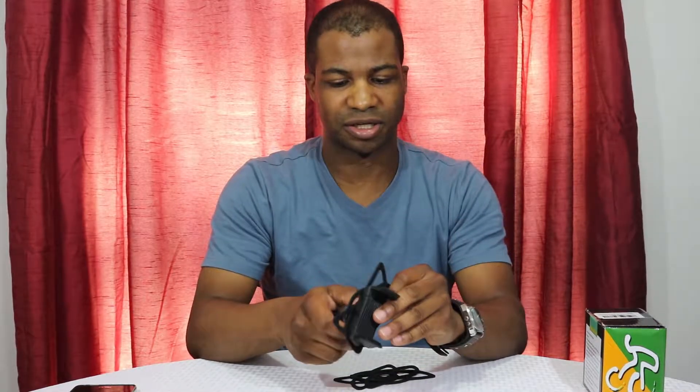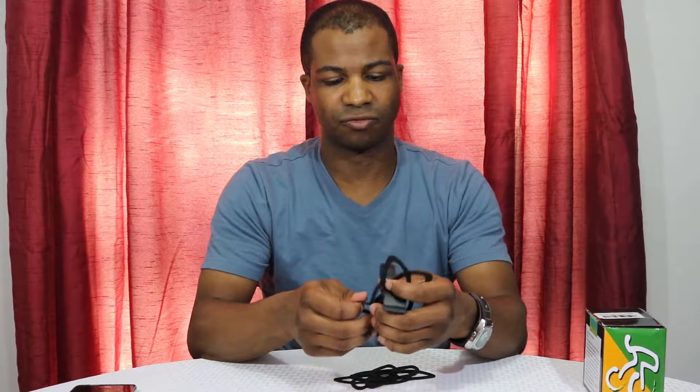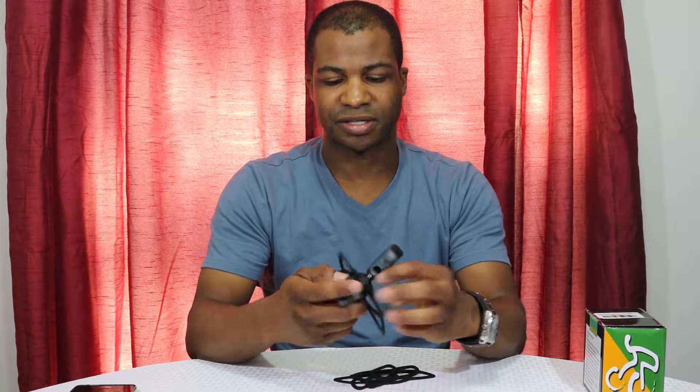According to the box it says no tools or installation needed, yet it comes with an allen wrench so that you can install it. It does use tools for the installation, so I don't know why they put that on the box.